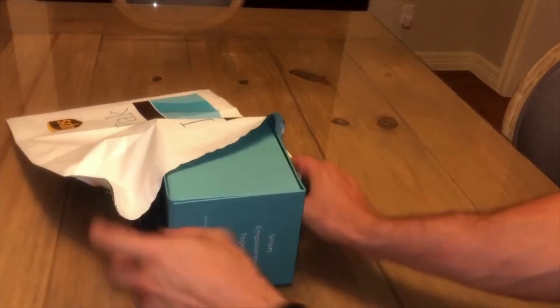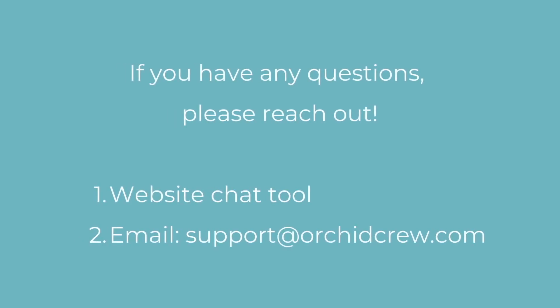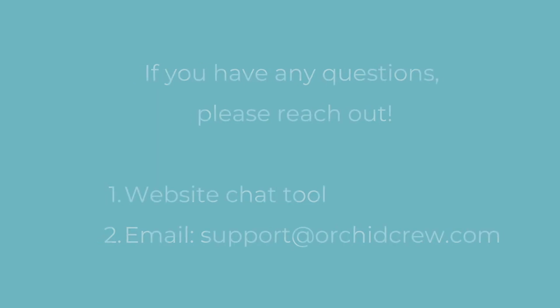This package must be dropped off the same day that your sample was collected. Please reach out to us if you have any questions throughout the process. You can reach us through email or our website chat tool. Welcome to ORCID.